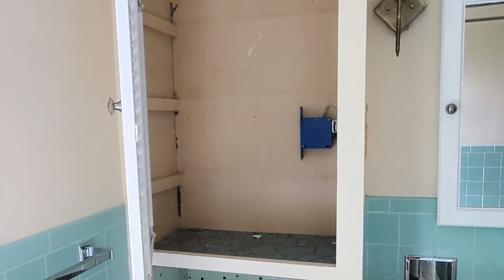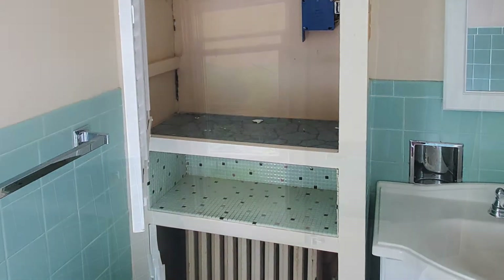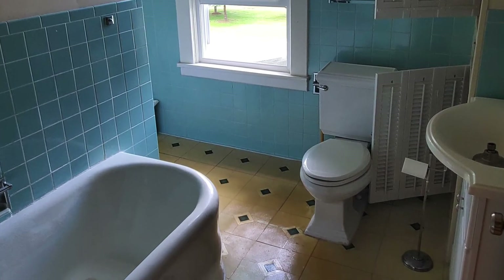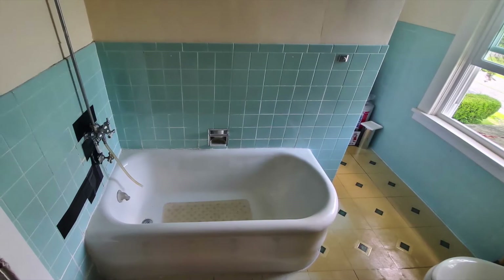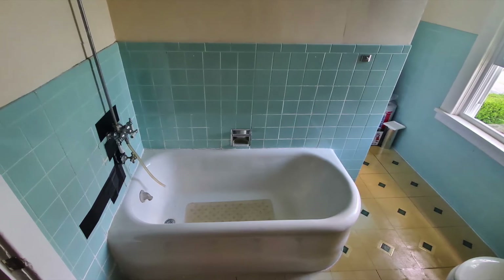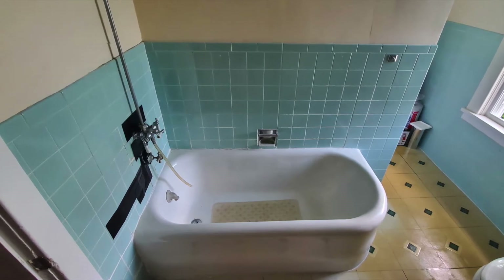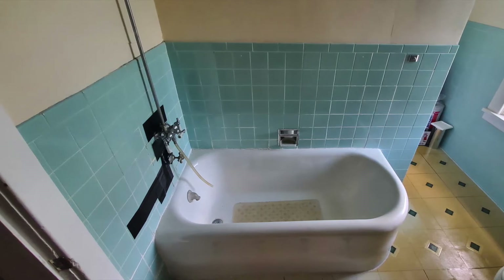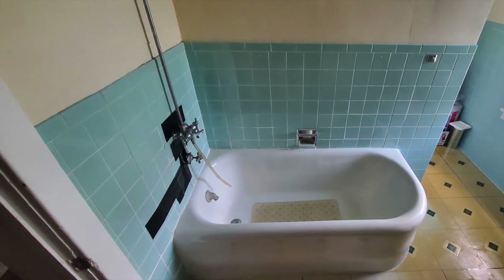I've started clearing the cabinet out here, getting ready to take the doors off. Here I've removed the curtain from around the tub and everything has more or less been cleared out. This is the tub — we had some emergency repairs; there were loose tiles and cracked grout, a lot of places for water to get in. This is just to show a general before with the older hardware, everything in place before it was all shifted around as part of the reno.